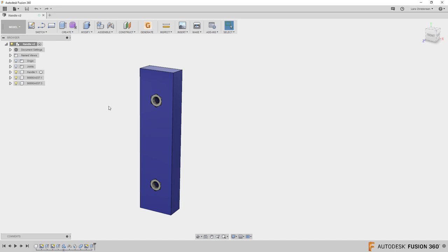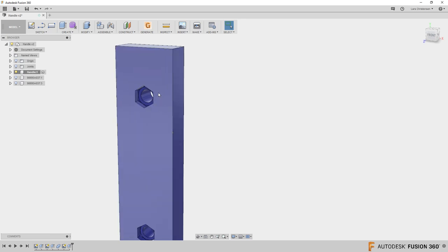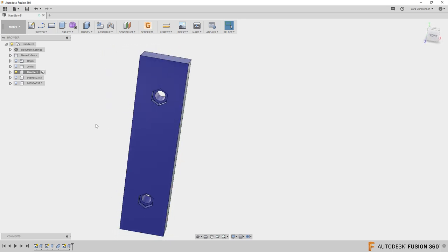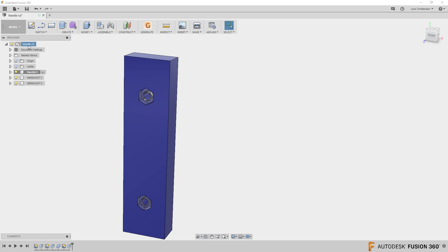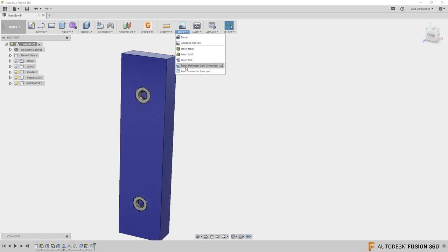I modeled this part up here — you can see it's an assembly. It has a handle component, which is literally just this piece of plastic with cutouts for hex screws. The two hex screws are sitting right in here; I downloaded those from McMaster.